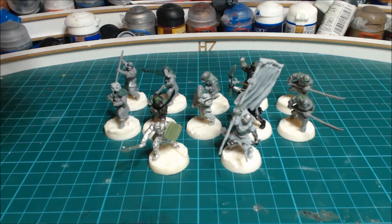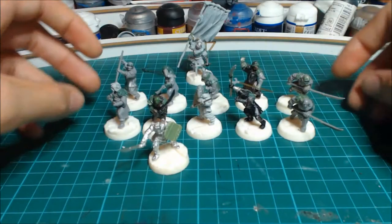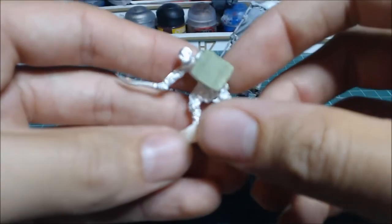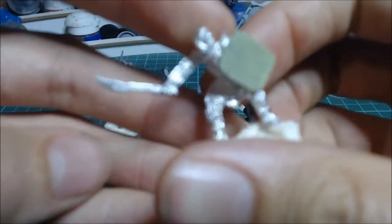My theme is Khirthungal. I've converted up some orcs and I've got some Uruk-hai which I'll show you in another video. I'll do one complete together video. Here is a warband of my orc spearmen led by Gourbag himself.